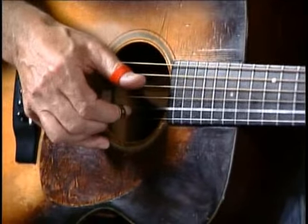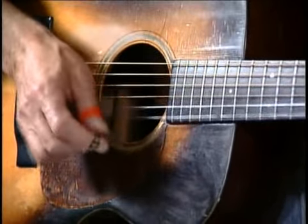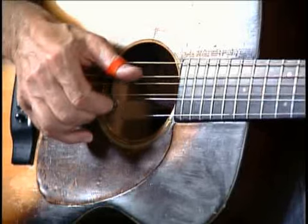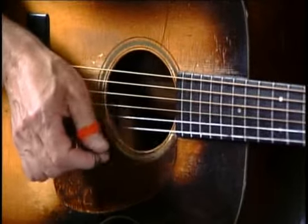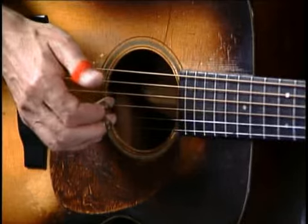You get those two notes that are really cool right there. We did double stops — just like we were doing double stops in E all over the neck. And you can use those in any order. Very cool for C, going into the F.